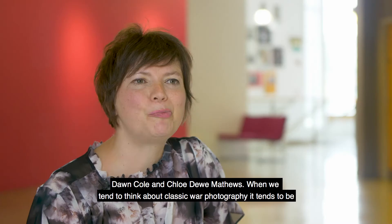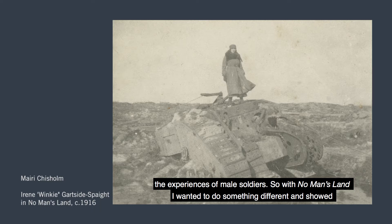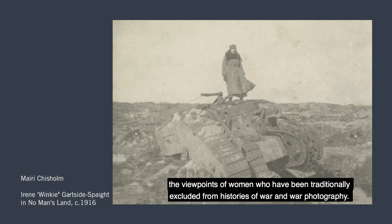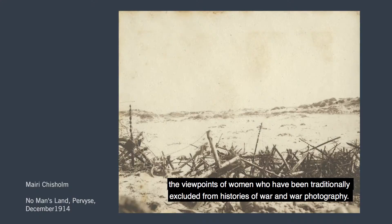When we tend to think about classic war photography, it tends to be black and white gritty images from the front line, and it's often male photojournalists making work about the experiences of male soldiers. So with No Man's Land I wanted to do something different and show the viewpoints of women who have been traditionally excluded from histories of war and war photography.